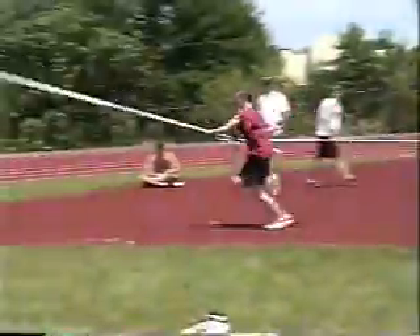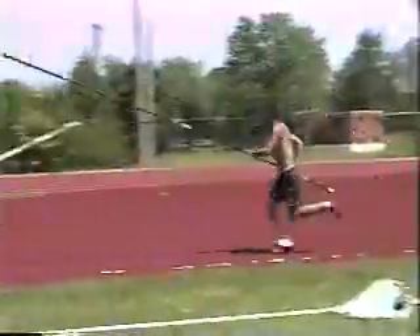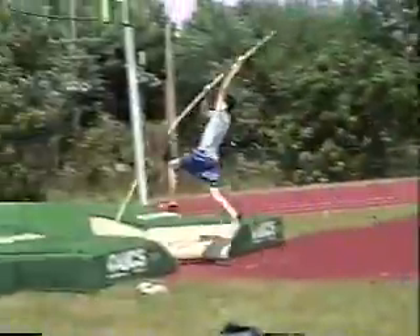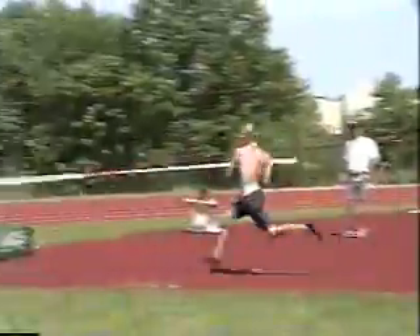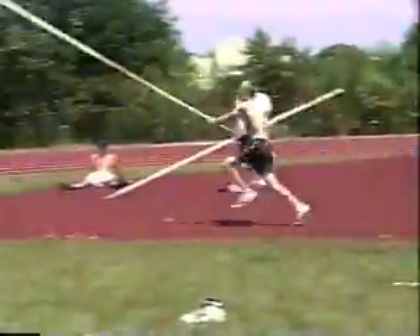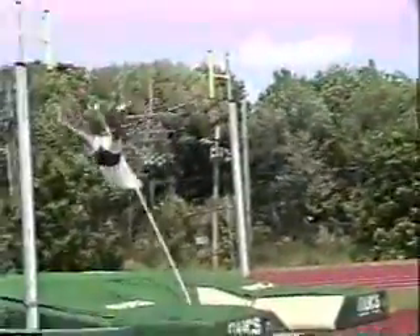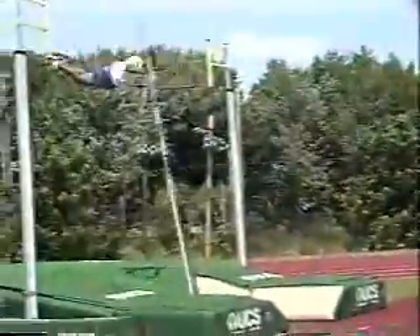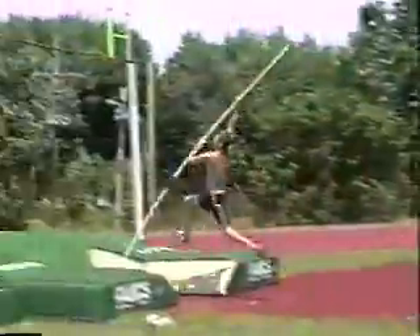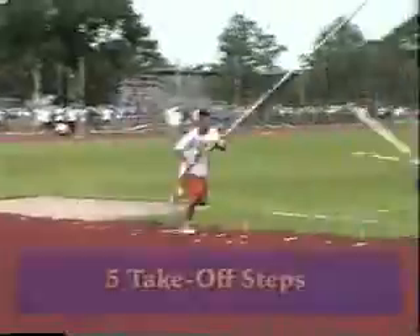As the vaulter becomes a little more accustomed, they'll start to run a little faster and will gradually raise their grip. Once the vaulter has gotten to the point where they've just barely moved the pole to vertical, they've maxed out their grip height from that particular length run. We will now add one more step to their approach run and start where they finished with their hand grip at the previous step. This builds tremendous confidence. All the principles of the vault can be accomplished from either three, four, or five steps, allowing each vaulter to progress at their own rate, therefore avoiding injuries.